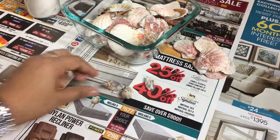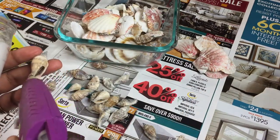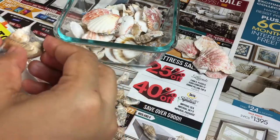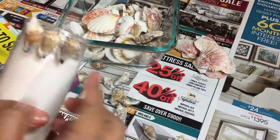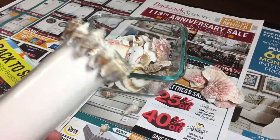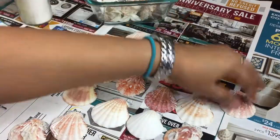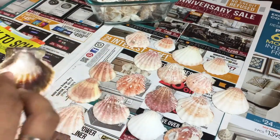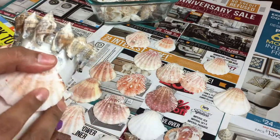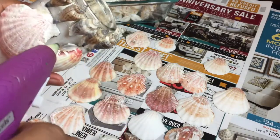I wanted to use the small ones for the upper rim, so I collected all of them. Apply hot glue along the border that will be in contact with the candle and fix it. Similarly, place all the shells along the rim, making sure they are all almost at the same level. Before the glue sets, arrange the shells in the order you wish. Once you're happy with the gradation, apply glue and fix them one by one.